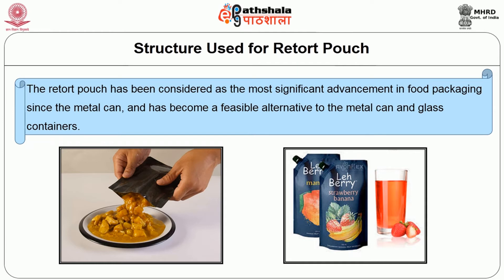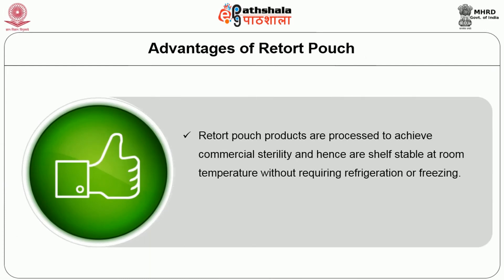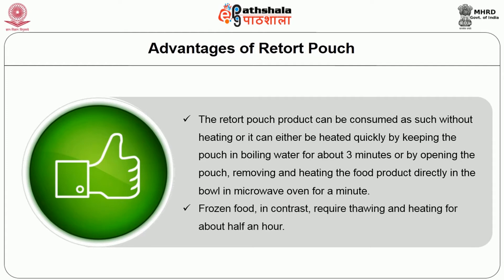The retort pouch has a number of advantages over metal cans. Retort pouch products are processed to achieve commercial sterility and hence are shelf-stable at room temperature without requiring refrigeration or freezing. The retort pouched food products can be reheated quickly, usually by the boil-in-the-bag method. The product can be consumed as such without heating, or it can be heated quickly by keeping in the pouch in boiling water for about 3 minutes, or by opening the pouch and heating the food in a microwave oven for a minute. Frozen food in contrast requires thawing and heating for about half an hour.